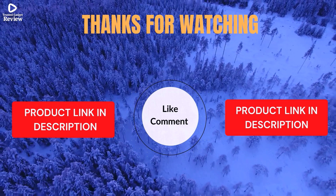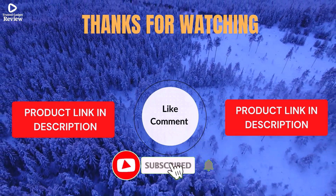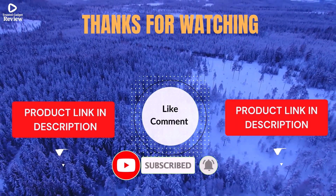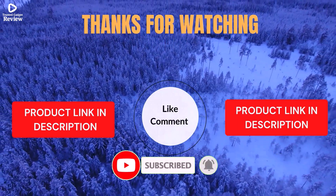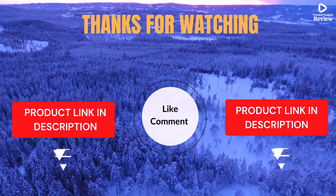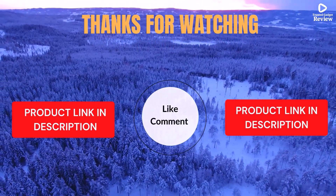Got questions or issues? Drop a comment — I'm here to help. Life's short; enjoy it with cool gadgets that make life easier. We've done the personal research to save you time and money. Our top 5 picks are hand-picked based on ratings, reviews, quality, and durability to help you choose the best.